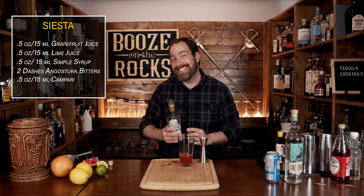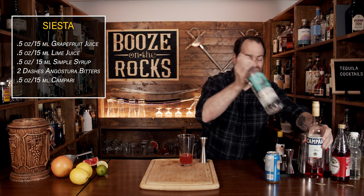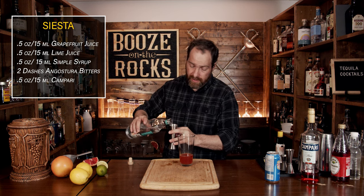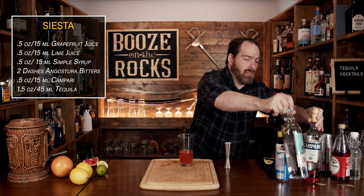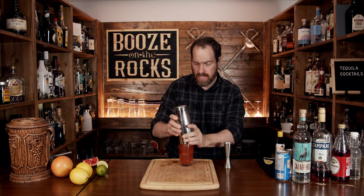Our next ingredient is the tequila of your choice. I'm using Cazadores — a reposado might be really, really nice for this one. We're going to use an ounce and a half or 45 mils. Now that you've done that, we're going to add a little bit of ice to about three quarters of the glass. Make sure you shake this for ten seconds — slap this on and shake it.